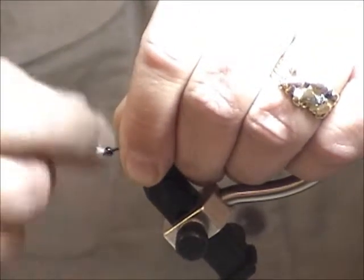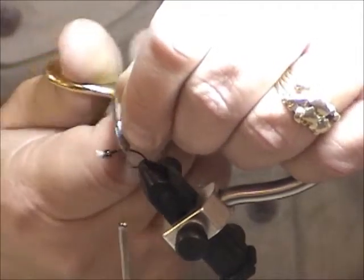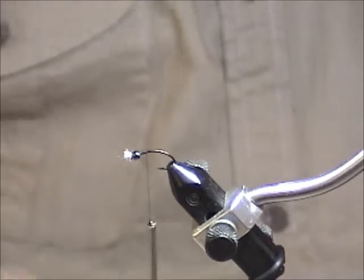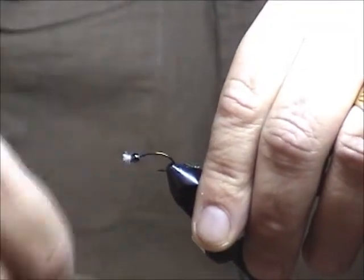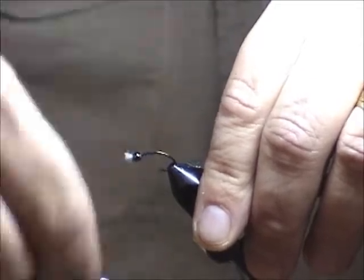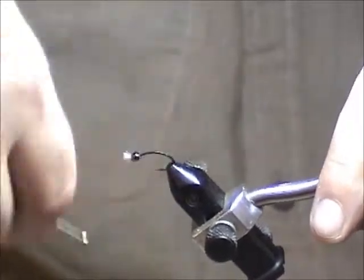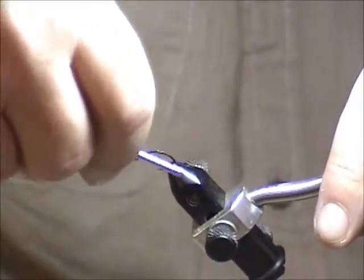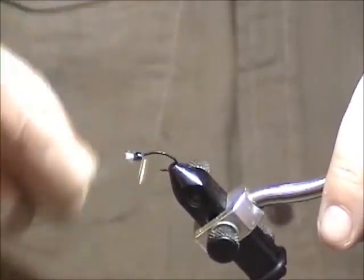Now we're going to start the thread again behind the bead and take it down to the end of the hook. It doesn't really matter if you're covering the entire hook on the way down, but it will matter later on. So we'll take it down to the bend, then back up again.